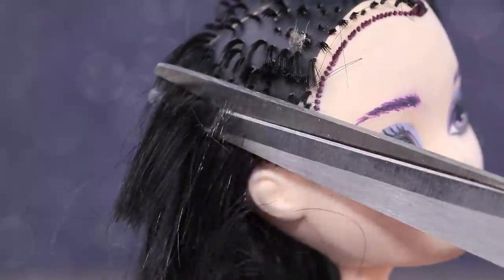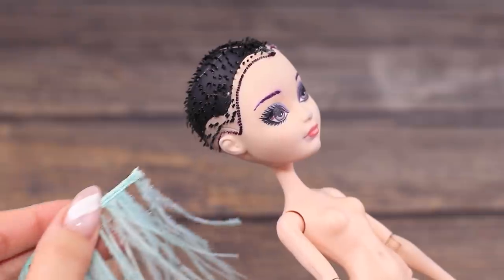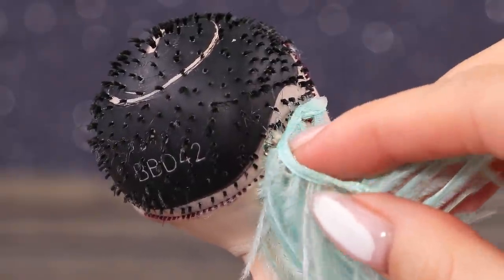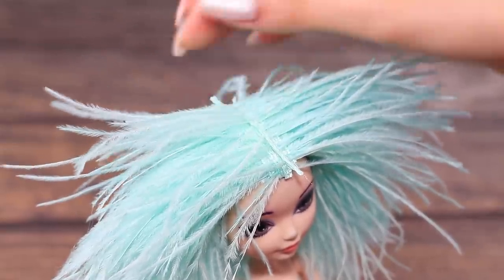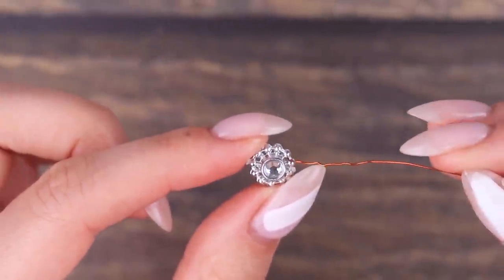Cut off the hair remains as short as possible. Wipe the face with a wet cotton pad. Hot glue feathers to the head to create a new hairstyle. Let's work on hair accessories.